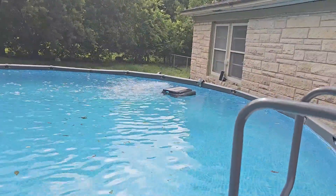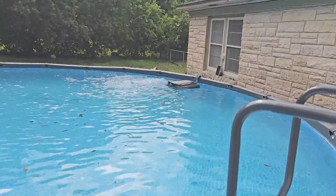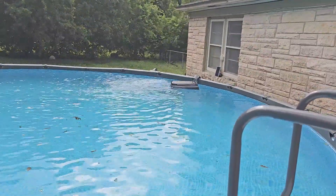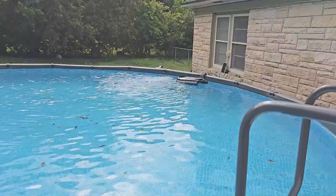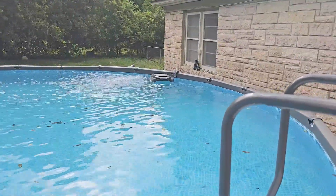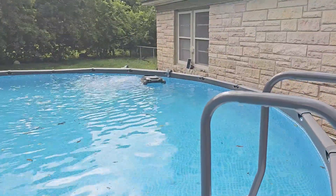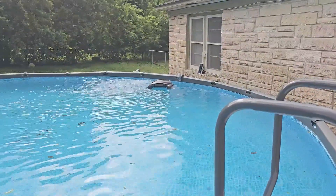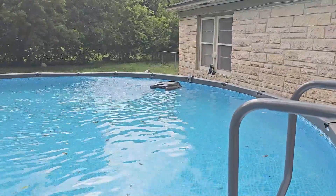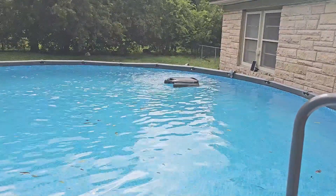I can also use the app to control this and move it around wherever I want. See, it's going to the end there, turning itself around, and it's just gonna come back this way and start grabbing more stuff. Even with the filter on it still works — it gets pushed around a little bit, but this is a great way to keep leaves from sinking to the bottom of your pool.